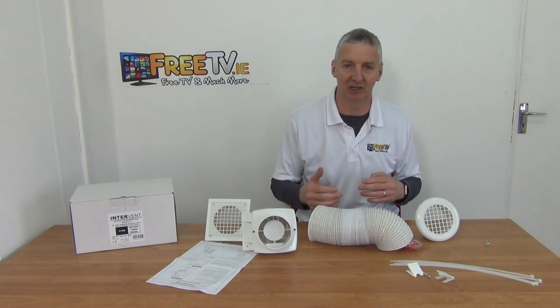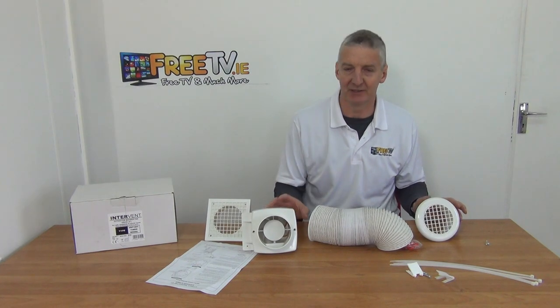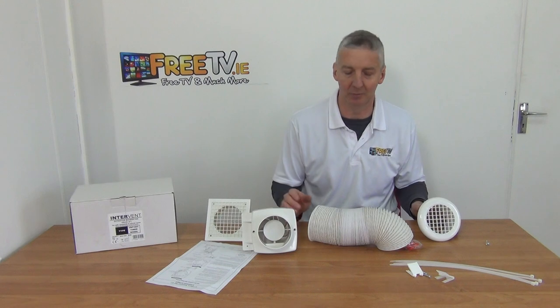Although it's specifically designed for a single extraction, you could actually join in extra points off this inflow system and potentially have multiple outputs being powered by this fan.